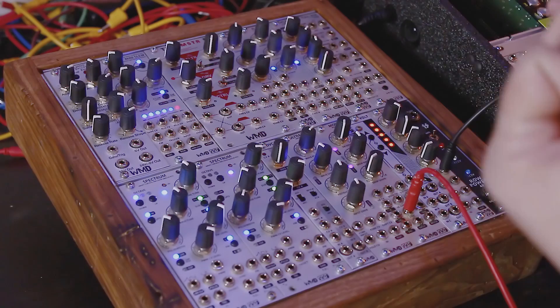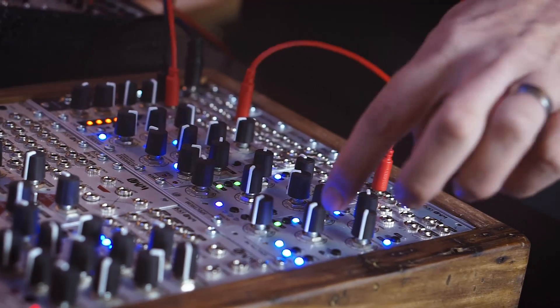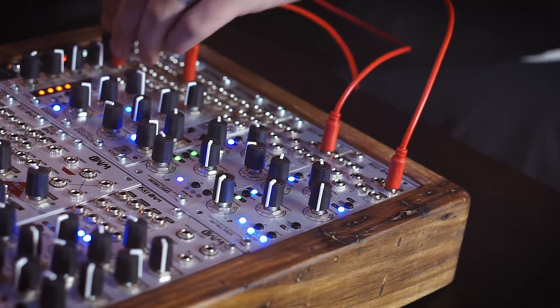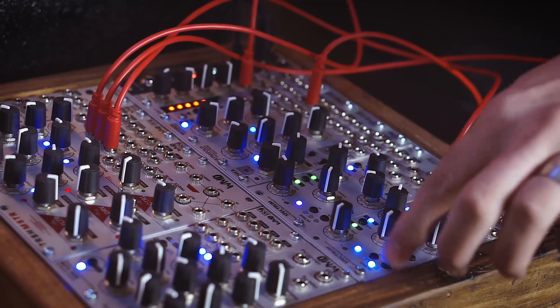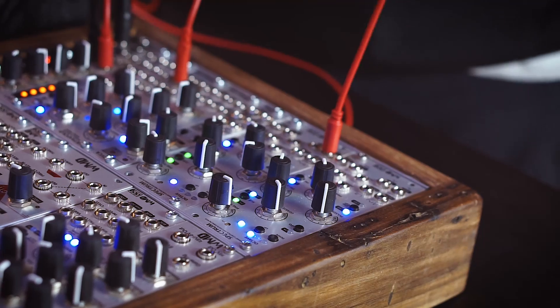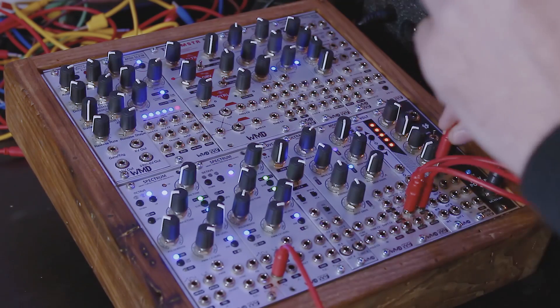Beyond just modulating parameters, we can actually use the sample and hold to process different signals. We're going to use a sine wave — we'll take our other Spectrum and listen to them side by side to get them in tune with each other. We're going to process this audio signal with the sample and hold and turn it into a down-sampled, more digital-sounding waveform. We'll take the sine wave of one Spectrum, run it into the sample input on the mod box, take the sample and hold out, and run it into our output.